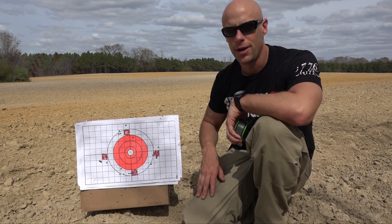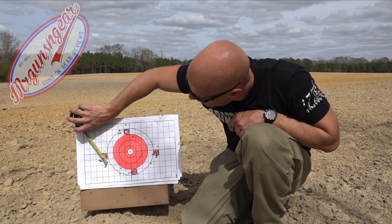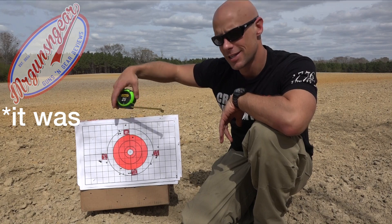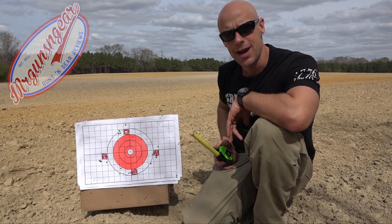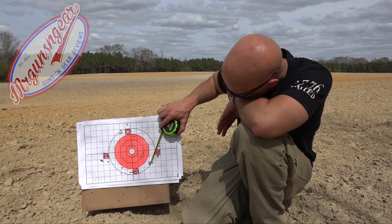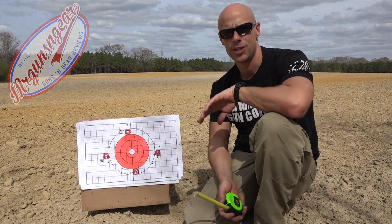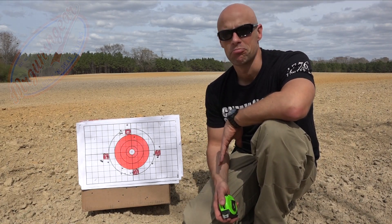As you saw, it did pretty well. The Fiocchi load came in right at an inch and three-quarters. The HST was right at two and a half inches. The Minuteman 115 grain opened up a little to right at three inches on the dot. And the Wilson Combat 147 grain came in right at two inches on the dot. No mods to the gun at all, with the exception of the sights — no polished trigger, nothing. Seems to be doing pretty well.